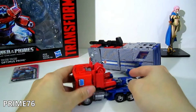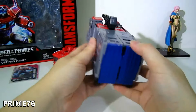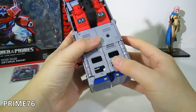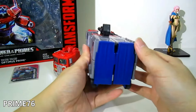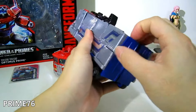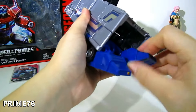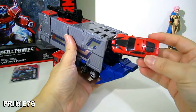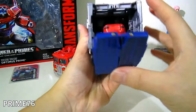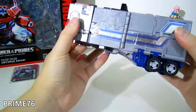Before the transformation, I want to show you something about the trailer. It can store vehicles or goods in the back section. Most people may forget about this, but you can open the back leg section and pop it off — you can store any legend-class size figure, like this Dino from Age of Extinction. Then just close it back for storage.